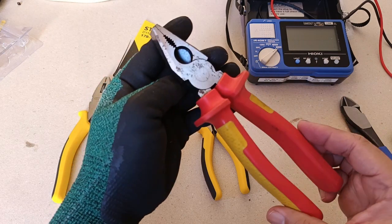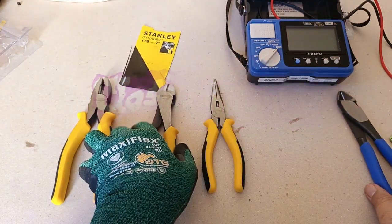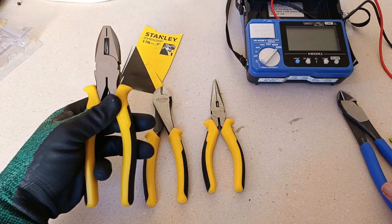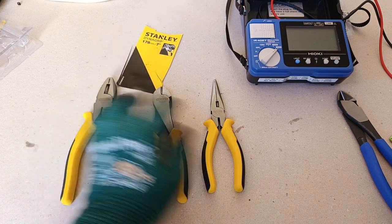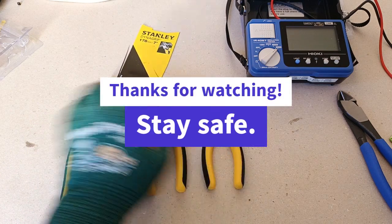So they have developed rust already. Overall, I think that Stanley deserves credit for producing good and affordable pliers for tradesmen, which are also readily available. If you have comments or suggestions, kindly write them down below. Thank you for watching. Stay safe.